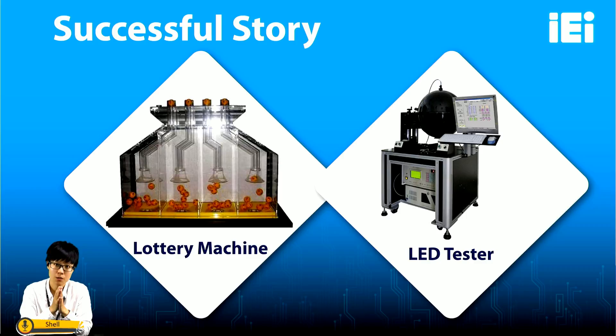Now I'm going to introduce our real successful stories. The biggest international event recently is FIFA, and in gaming applications we can't forget the lottery ball machine. Our WSB-H810 has been used to build a lottery ball machine — it has a tube which draws balls out, and we use two COM ports to control the engine and air compressor. Our WSB-H810 has also been used to build an LED tester, which is an important quality control device in LED manufacturing. In that case, we use two COM ports to connect with a photometric machine to test the result of every LED.